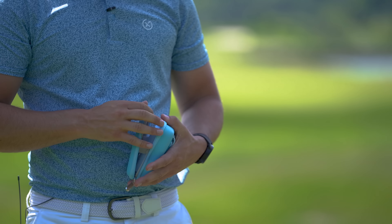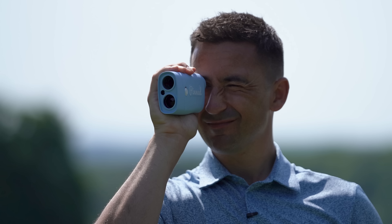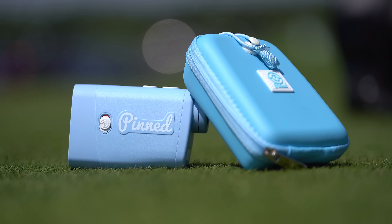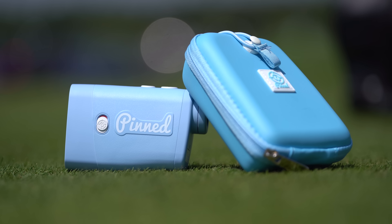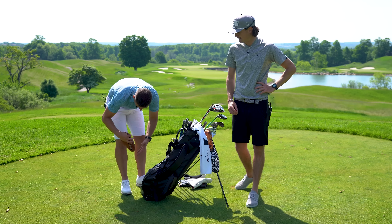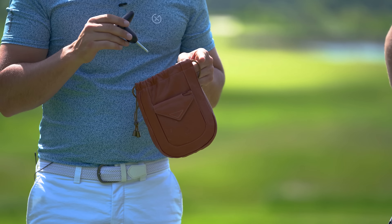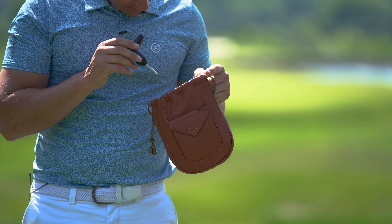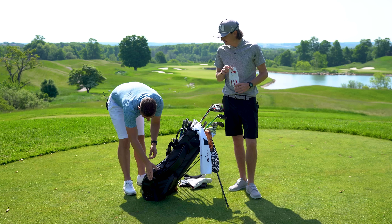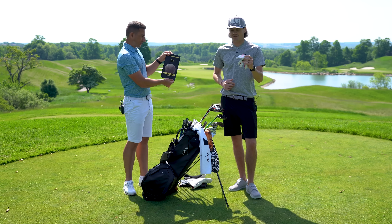In the bag pockets: I've got the Pinned rangefinder — their new one, really good. It's rechargeable rather than battery-powered, so I don't have to worry about it dying mid-round like a Bushnell. It's got slope and adjustment features. Big upgrade from their original. Also a tee holder with tees and markers — the essentials.